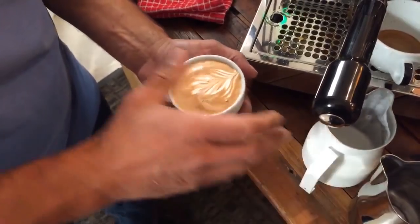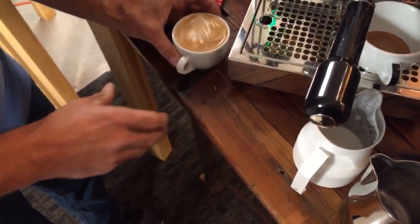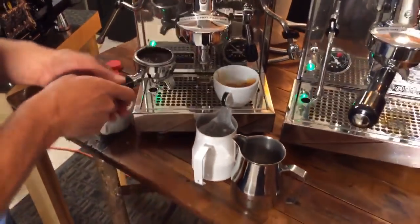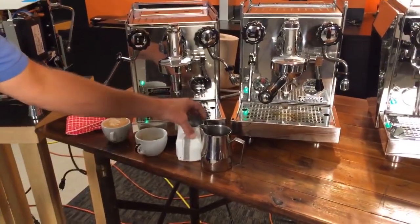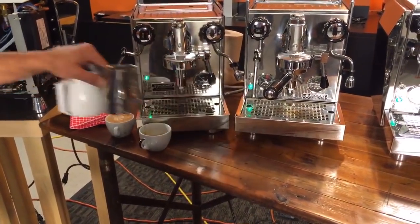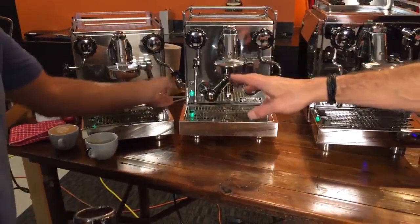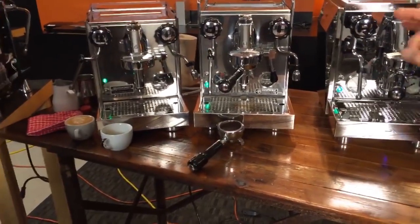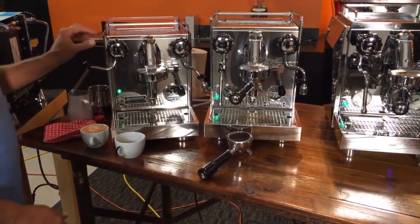Putting Todd on the spot to pour latte art. It'll taste good — Todd spends a lot more time inside machines working on them than pouring latte art. That's the Apartmento. Any questions will be held until we go through all the machines.